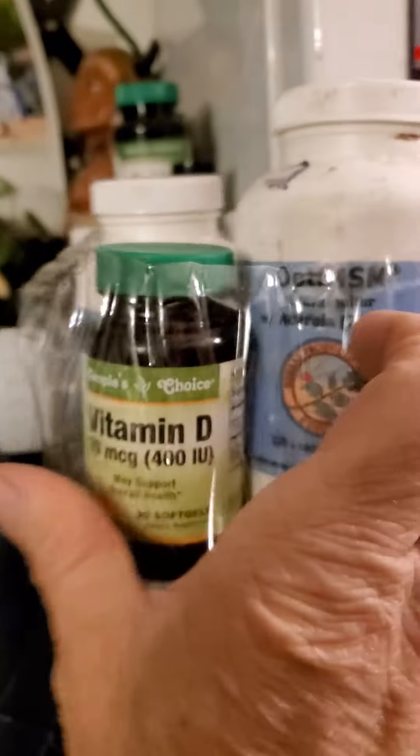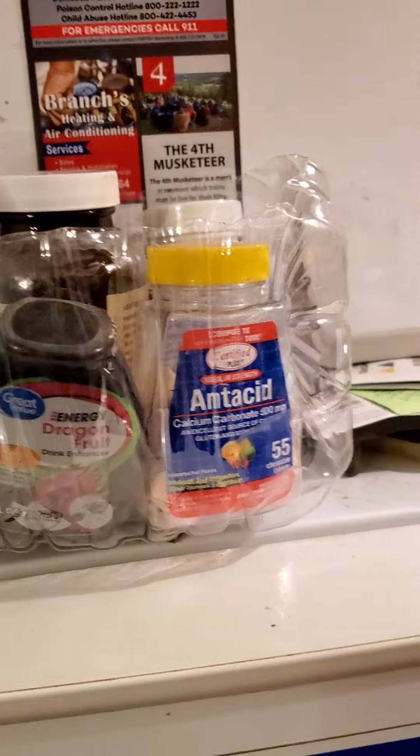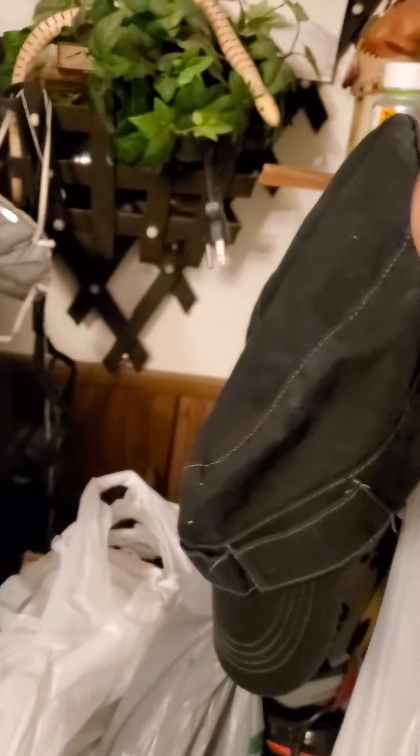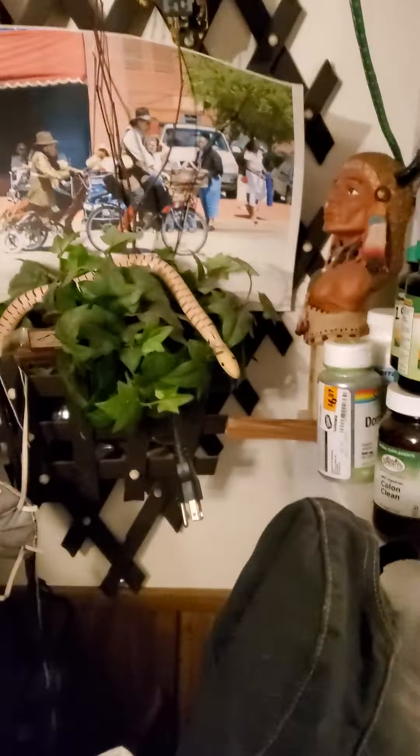And then you've got this thing you can put your vitamin bottles in. Vitamin bottles are always a hassle — they're always falling around, taking up lots of space on counters and shelves. Well now you can slide this thing in to an organized place. You could have them on some shelves and really make it organized.